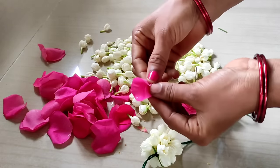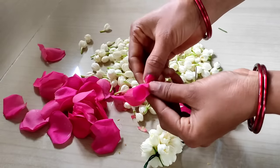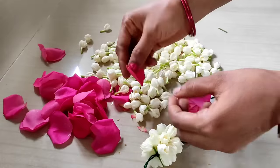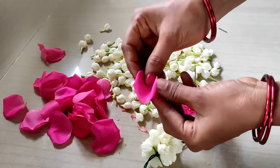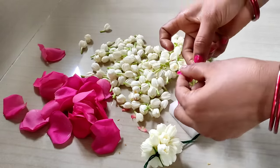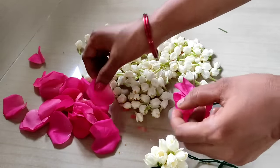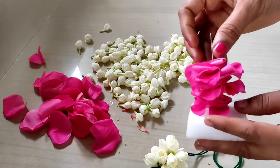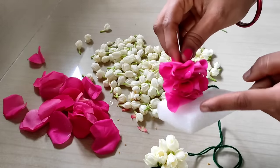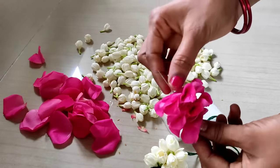The petals are very easy. The rose petals are very easy. The rose petals are 3 layers. The rose petals are 2 layers. The rose petals are made in each side.